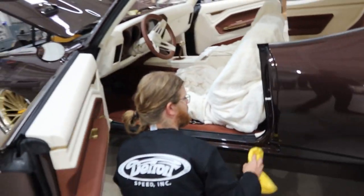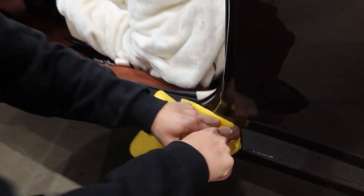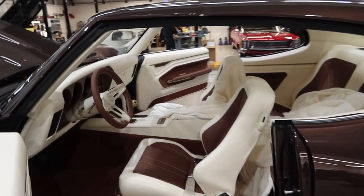Bruce! You're doing great, Bruce. You're doing wonderful. You look beautiful. All right, so let's take a look at the interior here.